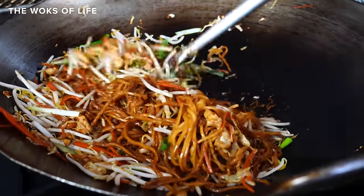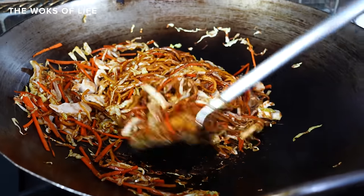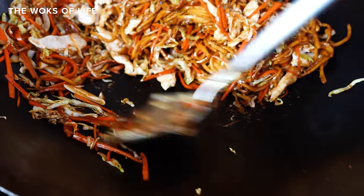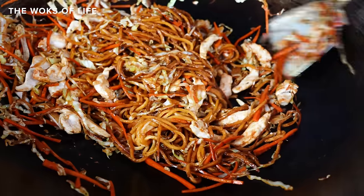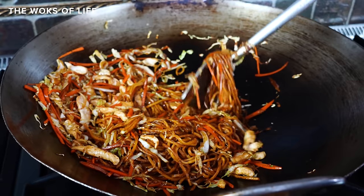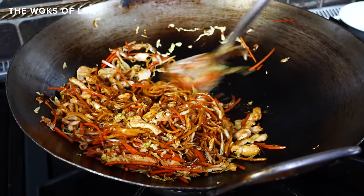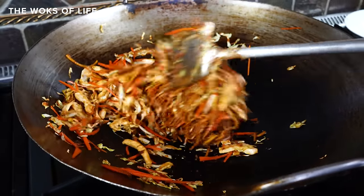When Bill recently made lo mein, he demonstrated some of these tips. You notice there's a little bit of sticking happening — this is where you have a metal spatula and you want to make sure you scrape when you're tossing. Scrape when you're tossing and with your high flame it will remain nonstick. If you don't scrape it, you might get a sticky mess at the bottom by the end of the dish.